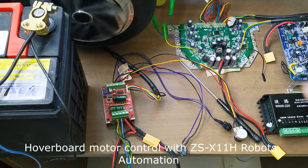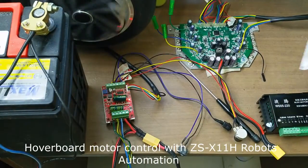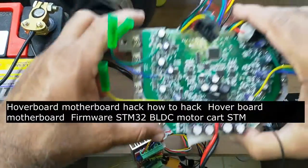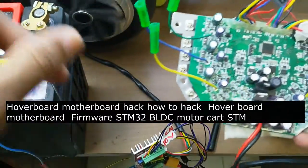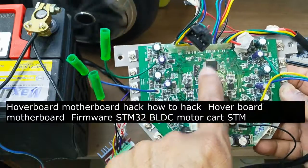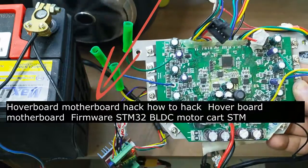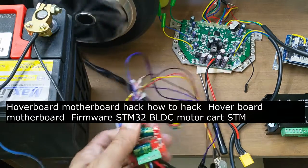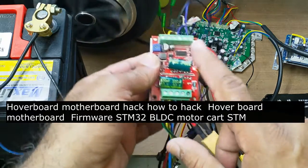For people who cannot update the software with the STM32 board, they can use this board — no software is needed. If you don't know how to upload the software to control the motor with both motors, you can use this one instead. If you want to see how to flash the firmware of the hoverboard motherboard, I have another video with a very good and complete demonstration showing how to flash your hoverboard motherboard.